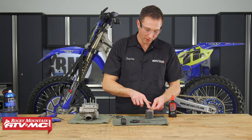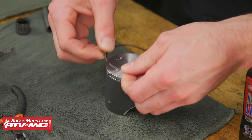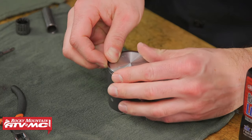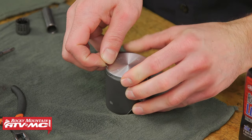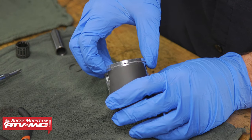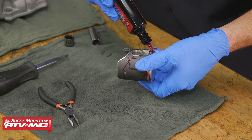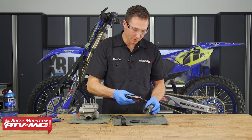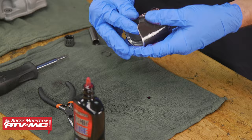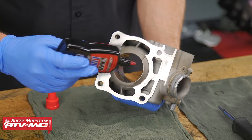To install the piston ring, make sure the letter is facing up — on this one it says T, a little tiny marking right there. Then line up the ring end gap with the locating pin in the ring groove. Work the ring on starting on one side and wrap it all the way around to the other side. Once done, apply assembly lube or two-stroke oil to all of these parts, making sure to get some of that assembly lube in the wrist pin bosses as well. Apply it to the cylinder too.